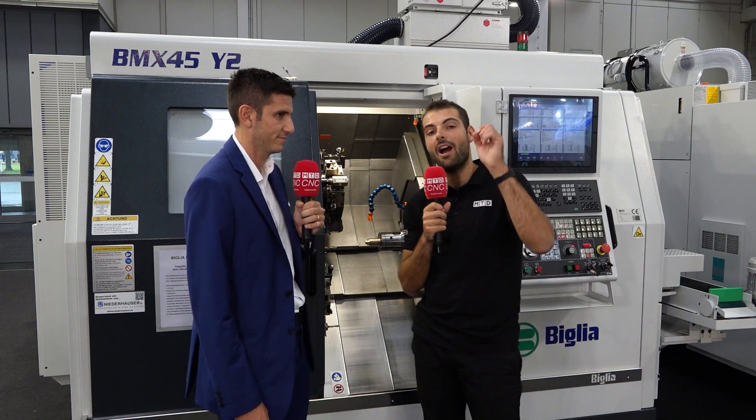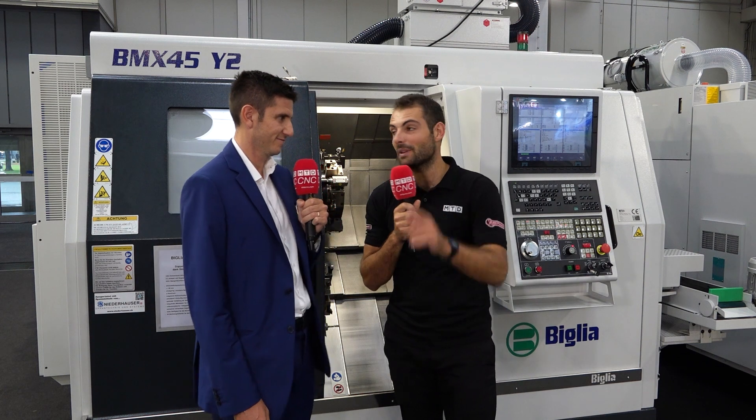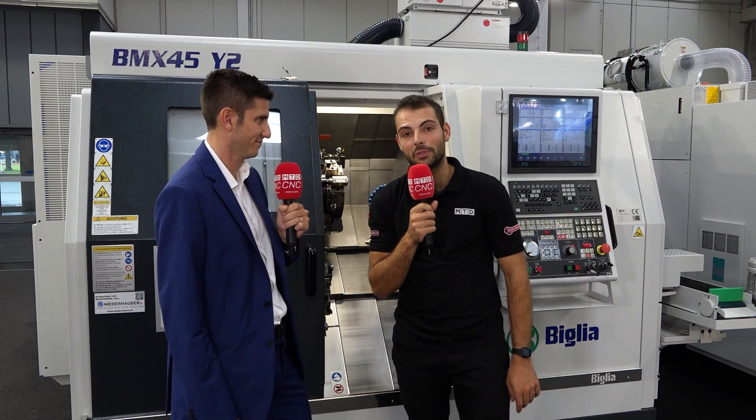So for turning and milling, this is a high-productivity lathe with absolute rigidity, and it's a brand new version with a bigger diameter as well. That's the BMX 45 from Belia.